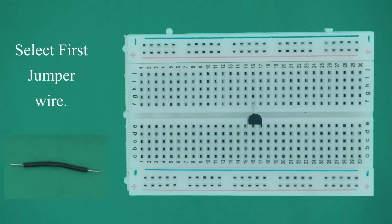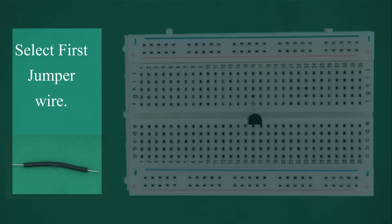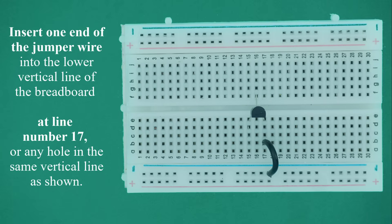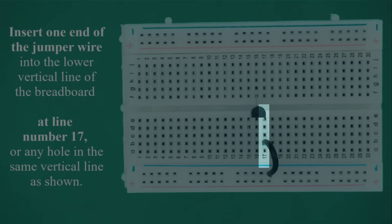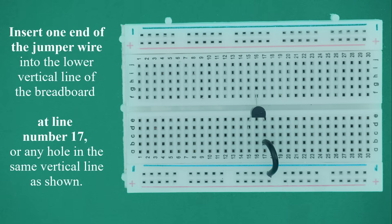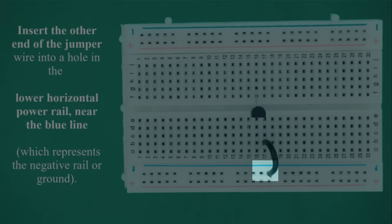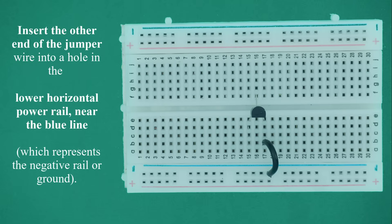Select the first jumper wire. Bend the jumper wire in a U shape as shown in the video. Insert one end into the lower vertical line at line number 17, or any hole in the same vertical line. Insert the other end into a hole in the lower horizontal power rail near the blue line, which represents the negative rail or ground.